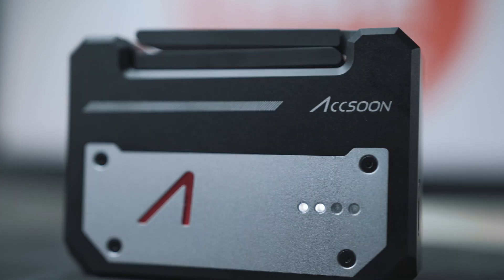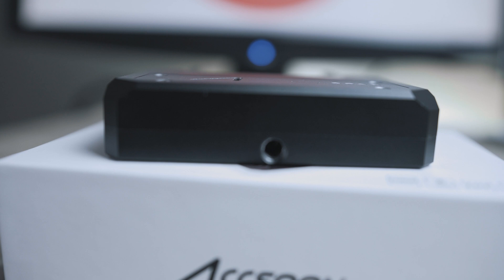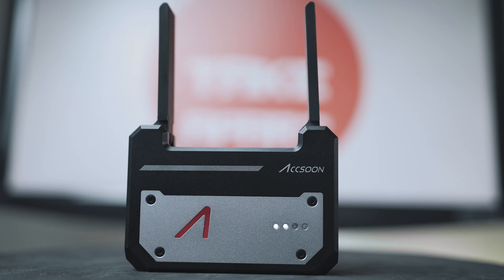This device is made of full alloy, weighing around 180 grams, and is priced at 220 US dollars. Thank you for watching — please stick around for more videos like this one. Bye!